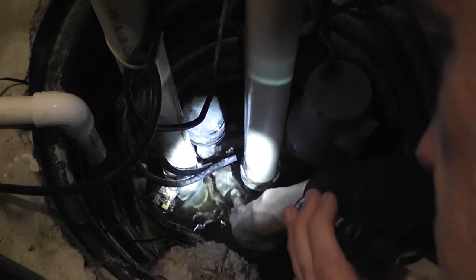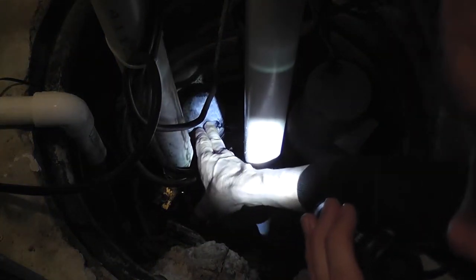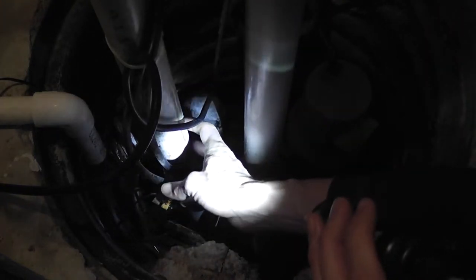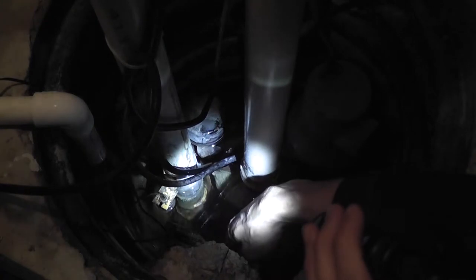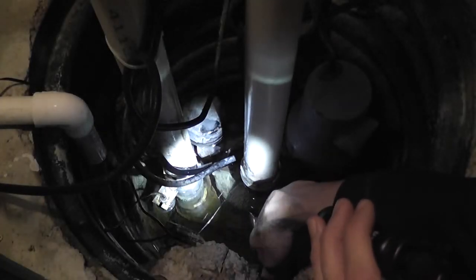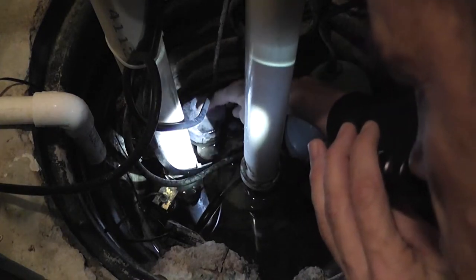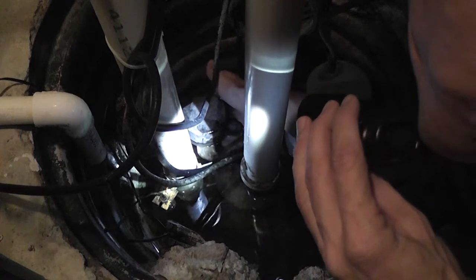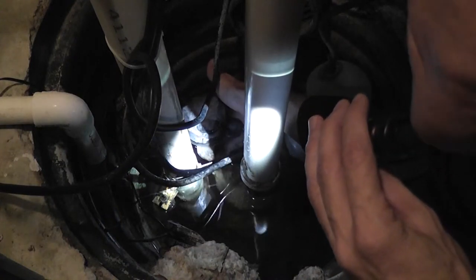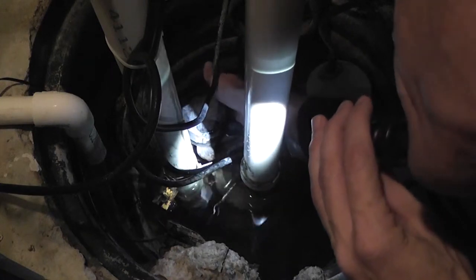The main pump is cast iron and it's down here. Over here is the float and switch for the main pump, and this is the outlet for the main. The float is underneath — if I push it down it's definitely at the top, so that should be triggering the pump, and it's not.